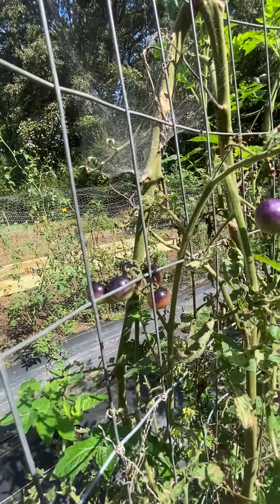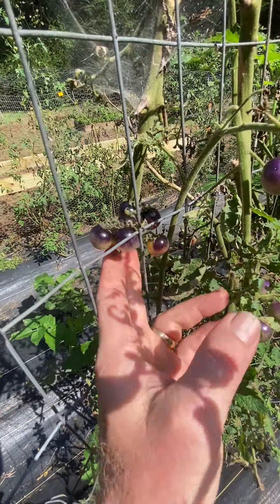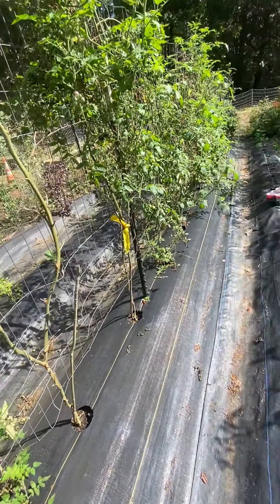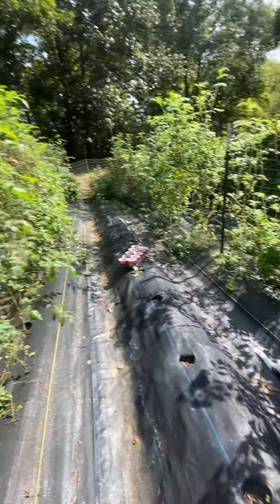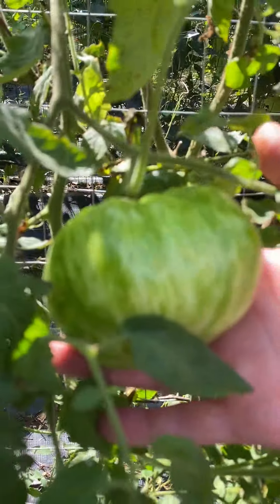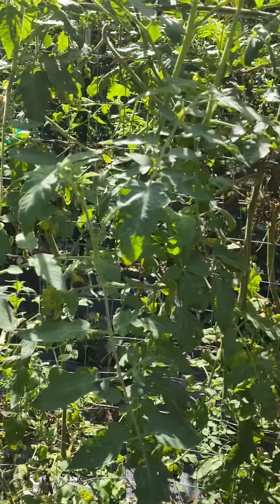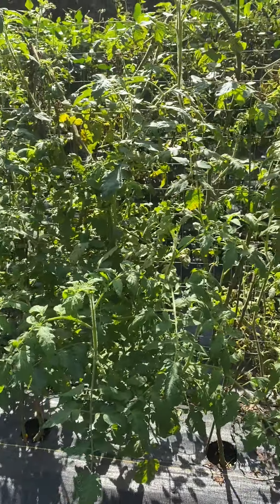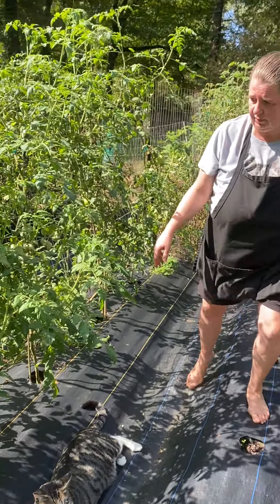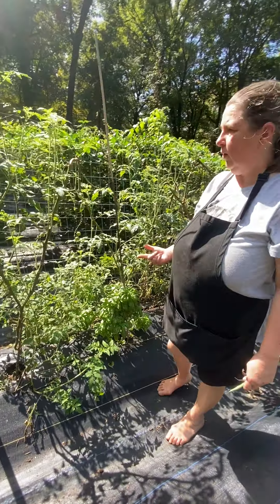I just went through and picked all my cherry tomatoes so there's not a whole lot ripe on the vine right now — those are a blueberry cherry and they have been very prolific this year. Oh, look at this beauty! This is a really pretty tomato from this plant — it's a yellow tomato and it's variegated with stripes, and it's really good, a really meaty slicer. It was called Lunch Lover — those are Lunch Lover tomatoes.